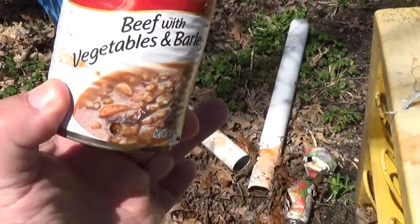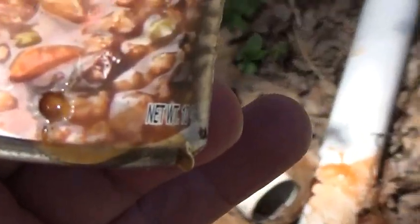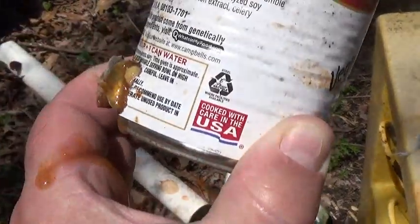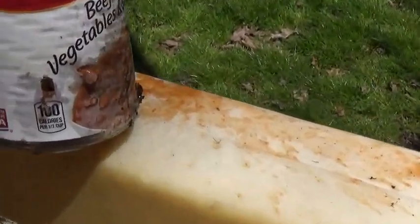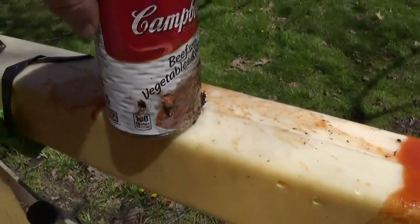There's that V8 can — let's look at the soup cans. Oh look at that, we got an entry. Now this is a hard metal can as most of you know. We've got an entry wound right there — look at the exit. Yeah, it's pretty cool. Let's look at the other one. Entry, exit — that's pretty powerful for a break barrel, I think.